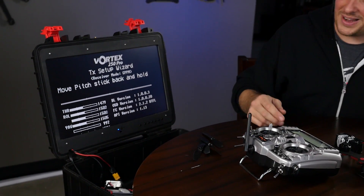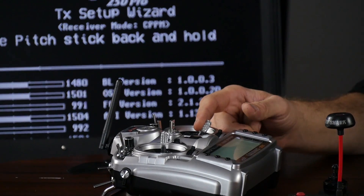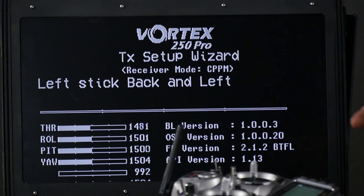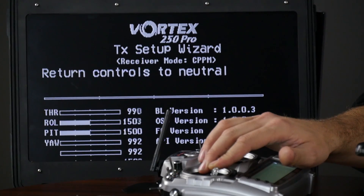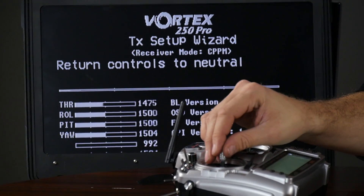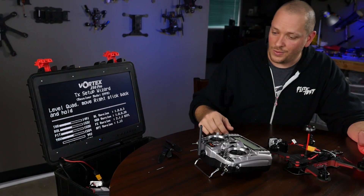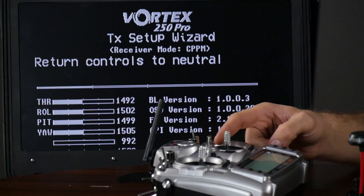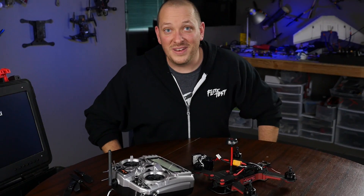Move the pitch stick back and hold — that's going to be our right stick in this case, so I'm going to pull all the way back. Return to neutral. Move the left stick to the back and to the left. Return to neutral. Level the quad and move the right stick back and hold. That actually gave us our accelerometer calibration for flat and level. We're all done.